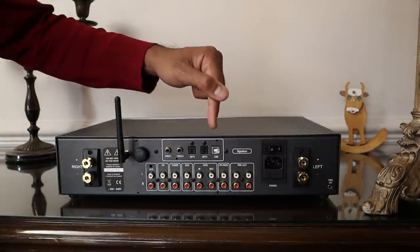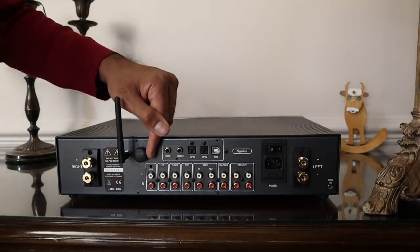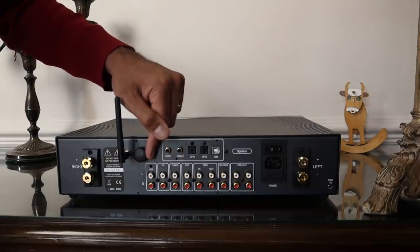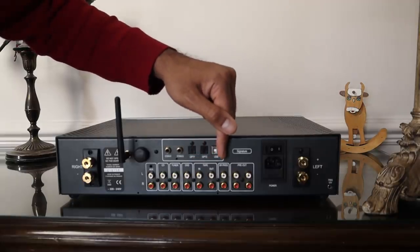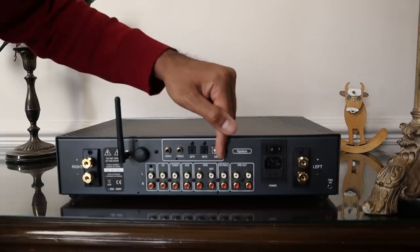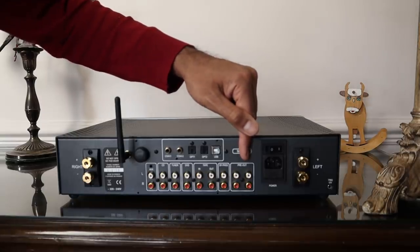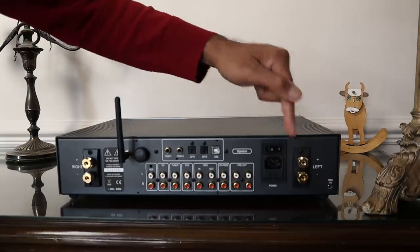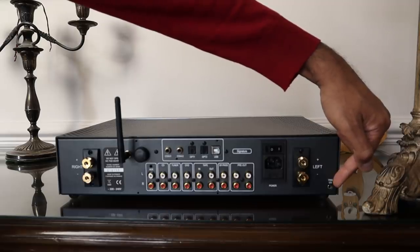On the back you'll see the digital connections: there's a USB, two optical, two coax, and a Bluetooth connection. Below that are the analogue connections — there are actually two auxiliary inputs, including a 3.5mm auxiliary input, plus four line-level inputs labelled auxiliary, CD, tuner, and DVD. There's a tape loop and a bypass to use this as a power amplifier or to integrate with a home theatre receiver. There are two sets of pre-outs to connect to external power amps or powered subwoofers, the power switch, the IEC power inlet, two decent quality speaker binding posts on either side, and a 12-volt trigger input to use in conjunction with other Atoll devices.